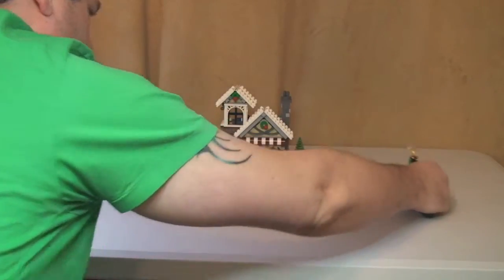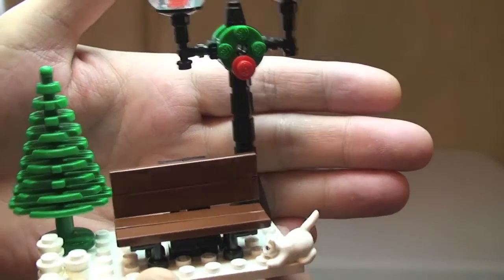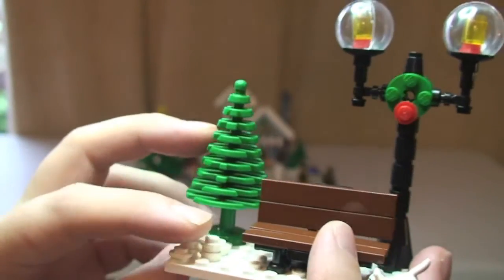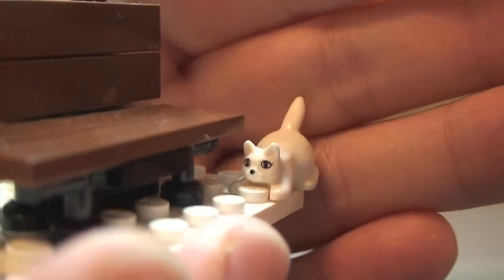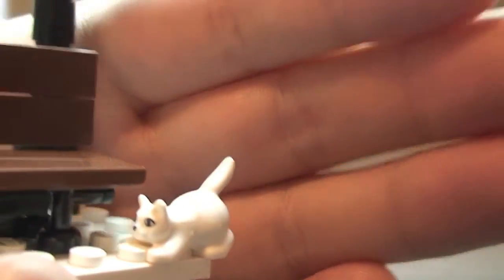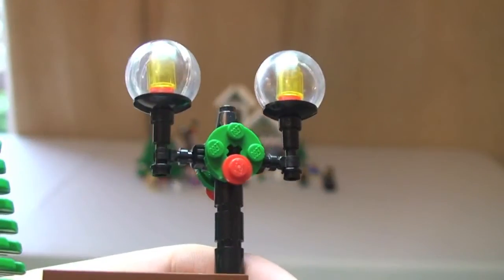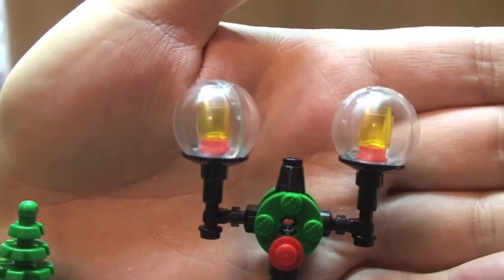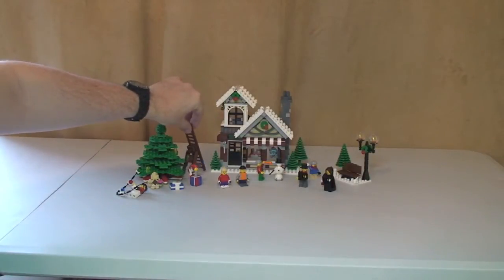Let's have a look at the bench first. This is our little bench area - there's the bench, we have this tree here on the side, there are some white studs to represent snow or snowballs. Down here we have a little pussycat playing in the snow. A good feature on this one is this lamp with its Christmas decoration - a green garland - and that's on the rear also. The little lamps look pretty cool. So that's our bench.